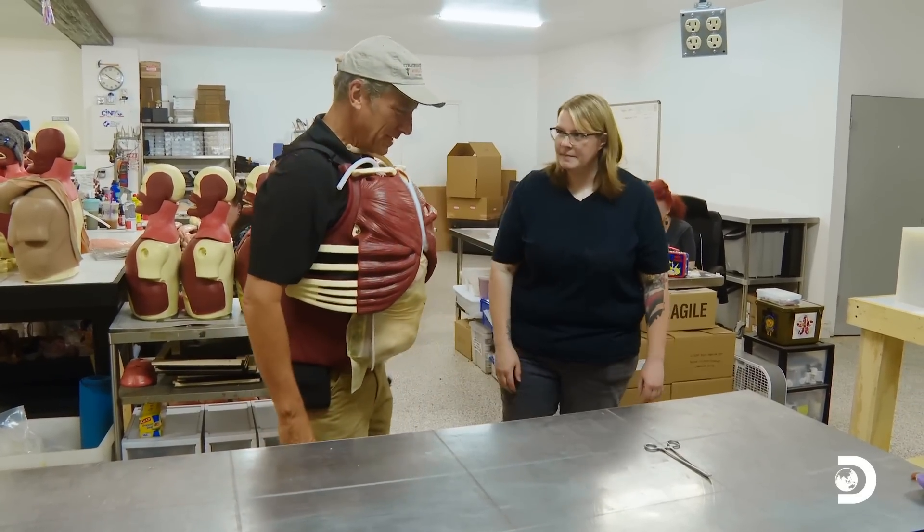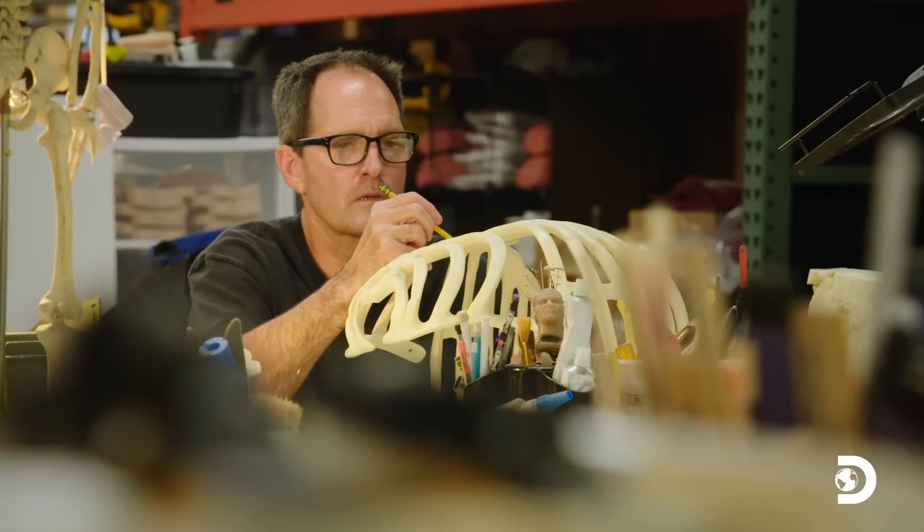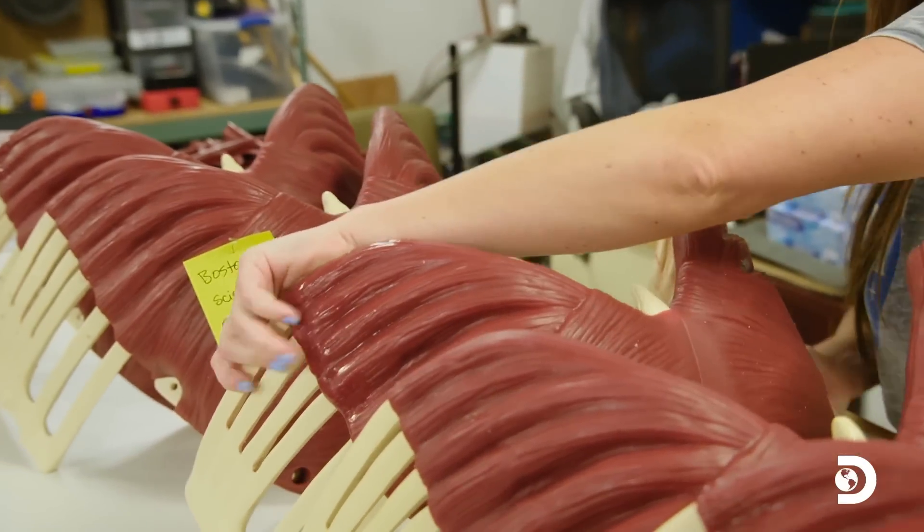Now you get to wear that the rest of the day. I know what you're thinking — you're thinking, sure, Mike, it looks real, but what about the smell?